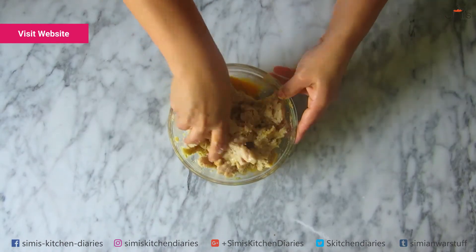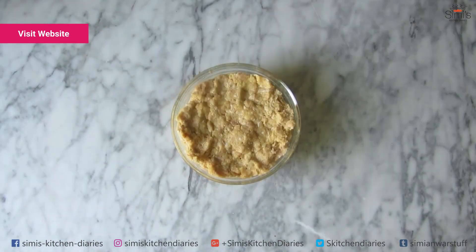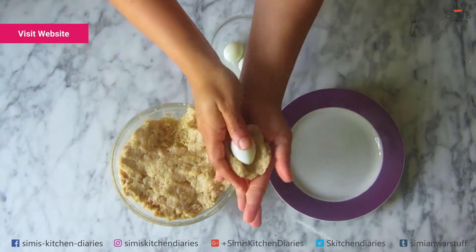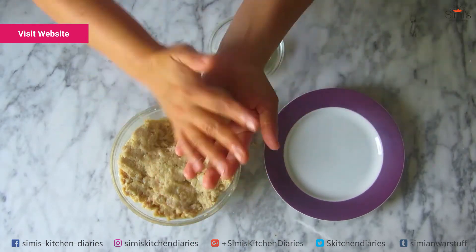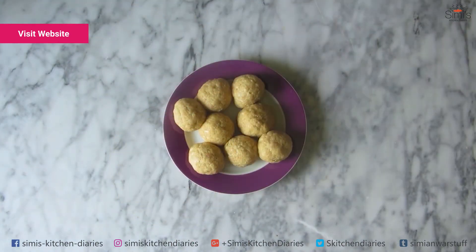The mince mixture is ready. Now we'll start making the meatballs or koftas. Take lemon-sized balls of mince mixture and spread it to a patty. Place the hard-boiled quail eggs and roll it into a ball until smooth and round. We'll repeat this procedure until all the mince is used up and the meatballs are ready to be fried.